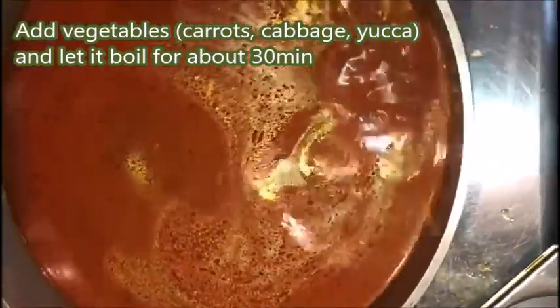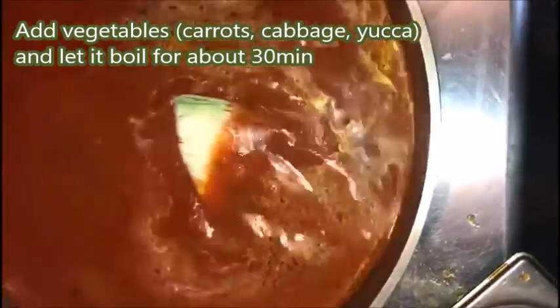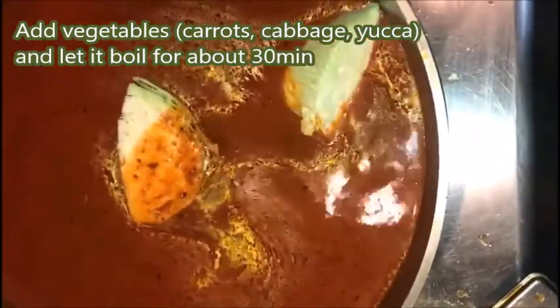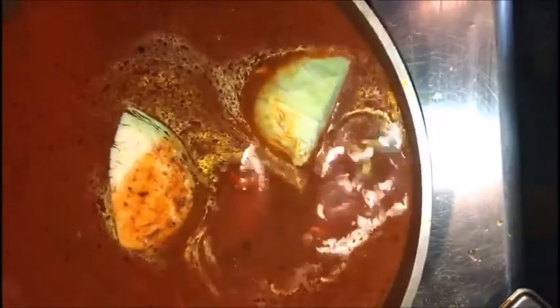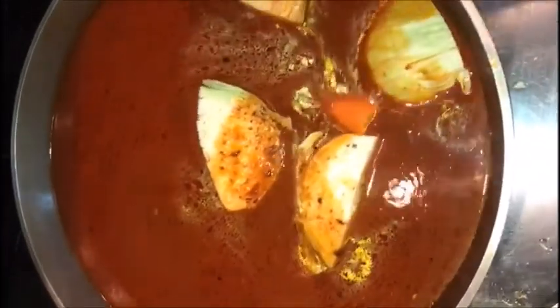I'm going to add my mixed vegetables and then I will let it boil for a few minutes. It's carrots and cabbage, and yogurt — that's what I'm adding. That's the only vegetable you need to put in it. You don't need nothing more.